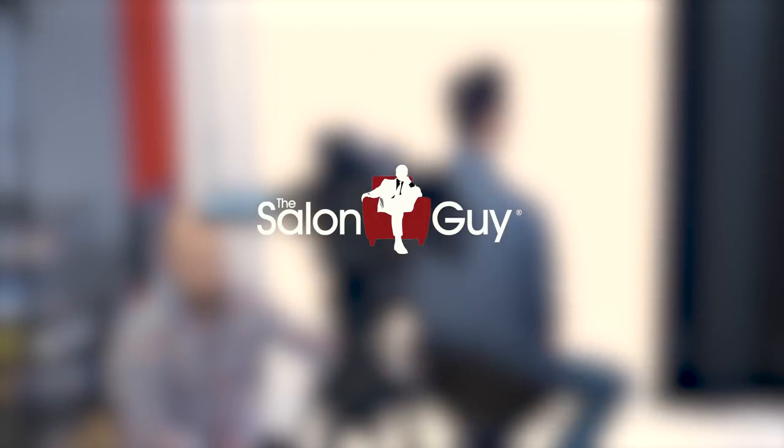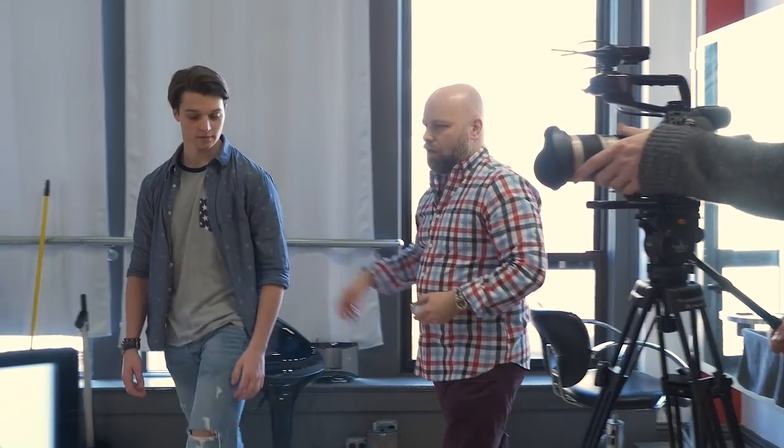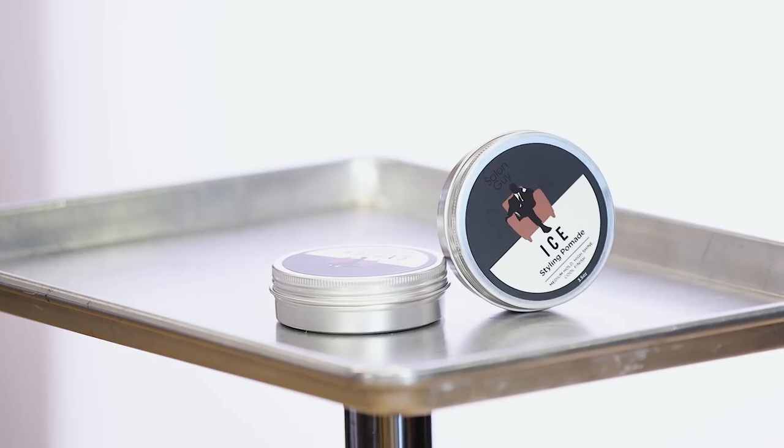Hey guys, Steven the salon guy here and I'm really excited to be bringing you today's video content because it's something a little bit different than usual. I'm gonna be showing you some behind-the-scenes footage of me working with a couple of models and we're gonna be going over my new products Clutch and Ice.